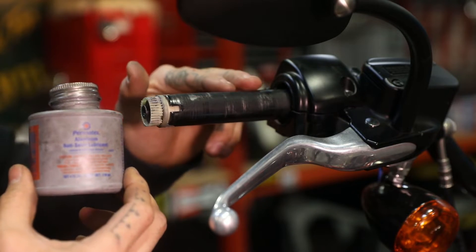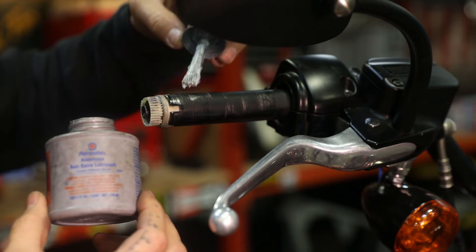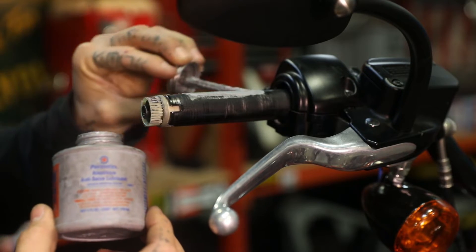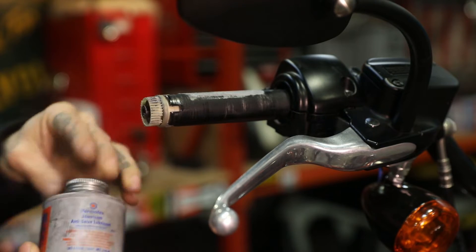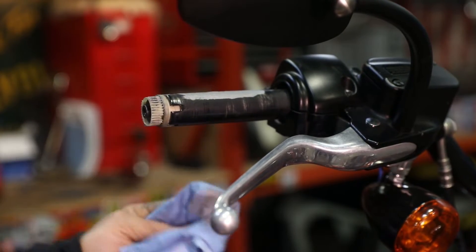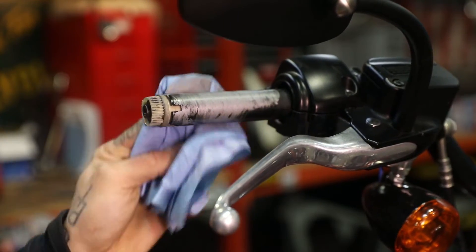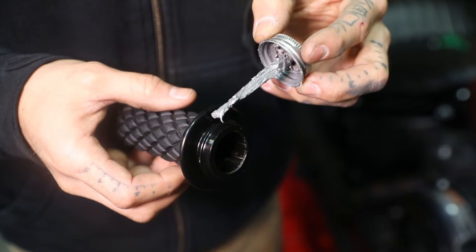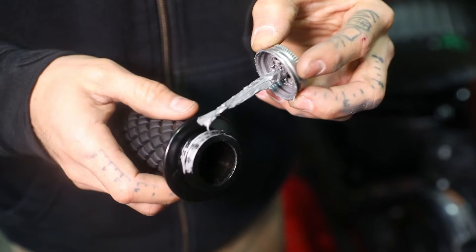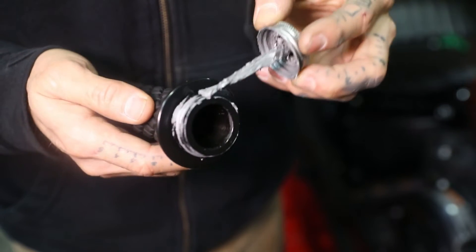One thing I like to do when installing throttles on bars is put a little bit of anti-seize to help with smooth operation. You don't want a lot, just a little bit — get it on there and smear it. I also like to put anti-seize right here on the inner flange where it rests in the clamshell, and all this does is aid in keeping anything from binding.